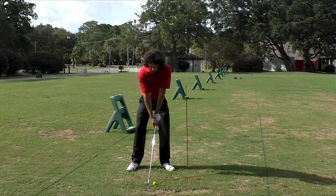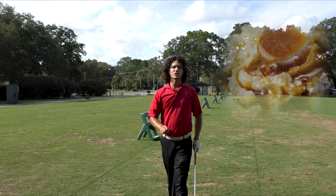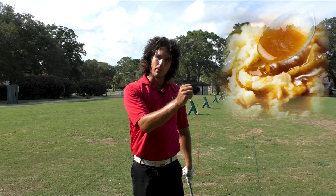Good contact comes from covering the ball. Woo! That was spicy — it's still going. I barely touched it. You see that compression? Ball first, divot. Ball first, divot. Mashed potatoes with a side of gravy on the front — and the butter's just falling off those mountains.